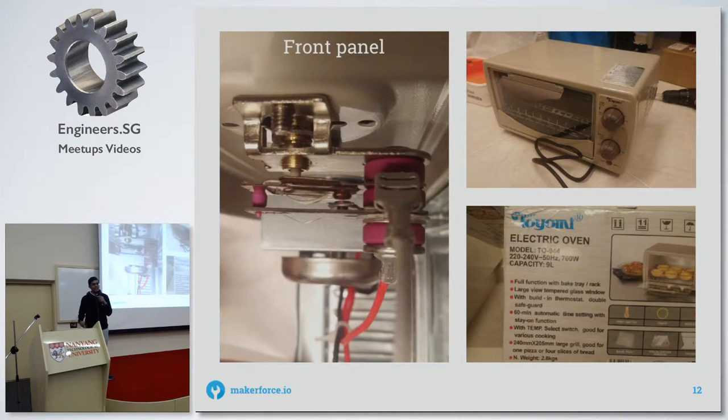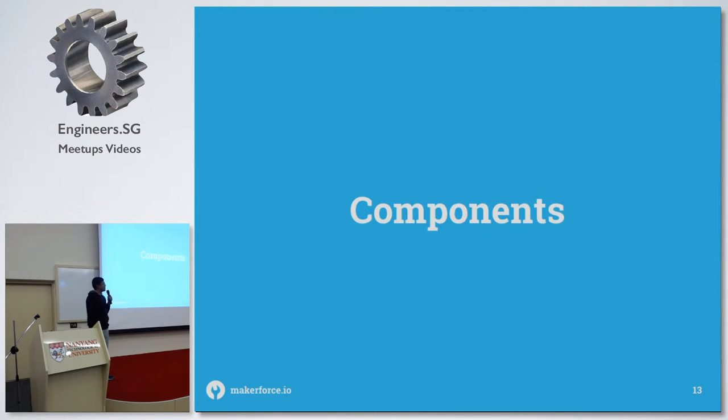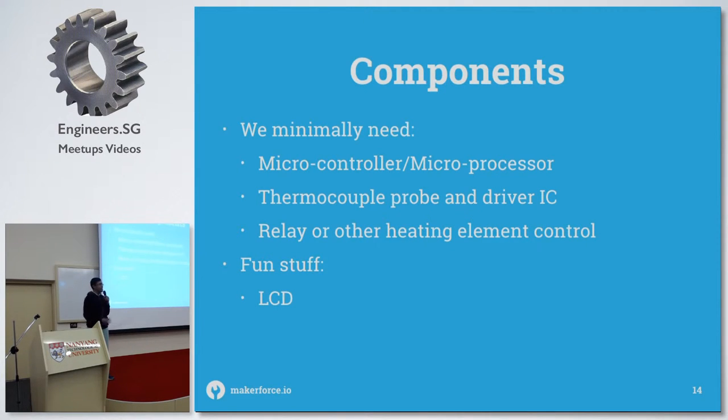It's a very typical toaster I got from Giant for $30, so it's actually reasonably cheap. In terms of components you're going to need, it's pretty bare bones. You need a microcontroller, a thermocouple to measure the temperature inside the oven, and a relay to switch the heating elements on and off. Optionally — though you kind of actually need it for the user interface — a button and LCD.